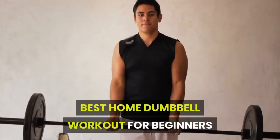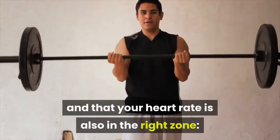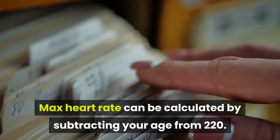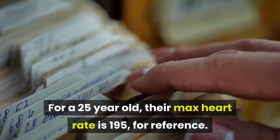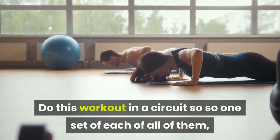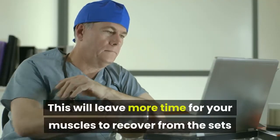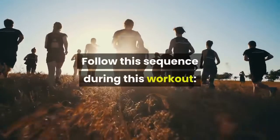Before you start your workout, make sure you're all warmed up and that your heart rate is in the right zone — roughly 50 to 55% of your max heart rate. Max heart rate can be calculated by subtracting your age from 220. For a 25-year-old, their max heart rate is 195, for reference. Do this workout in a circuit, so do one set of each exercise, as opposed to doing one exercise for multiple sets at a time. This will leave more time for your muscles to recover and you will feel fatigued later.